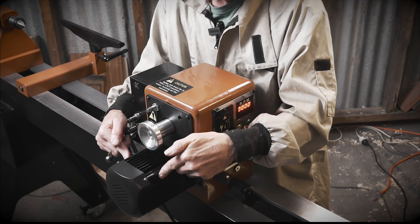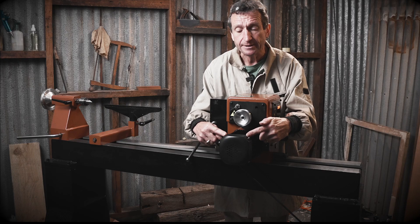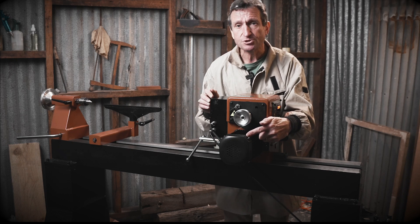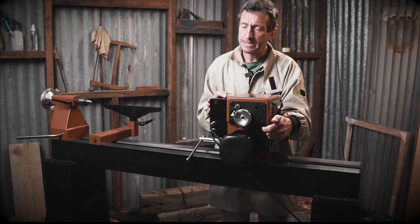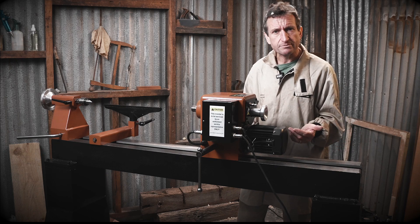If you're going to turn large pieces of wood, you need a fair bit of torque. Now this motor here looks like it doesn't have too much meat in it, but you'll be surprised — it's a servo motor rather than an induction motor. This has the capacity of about 2 horsepower and it has a heap of torque. Not only is it powerful, but when you wind up the speed, it's quiet and smooth.